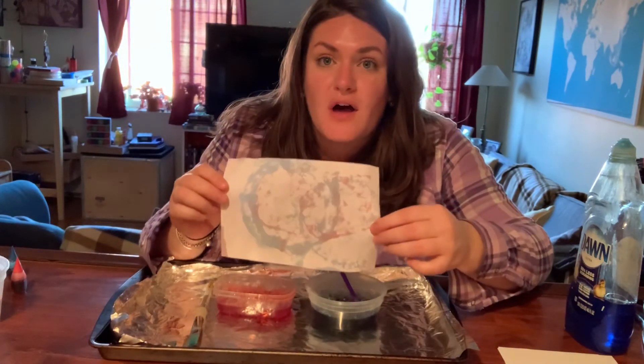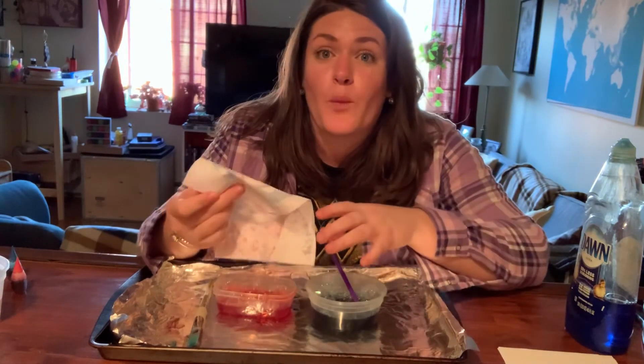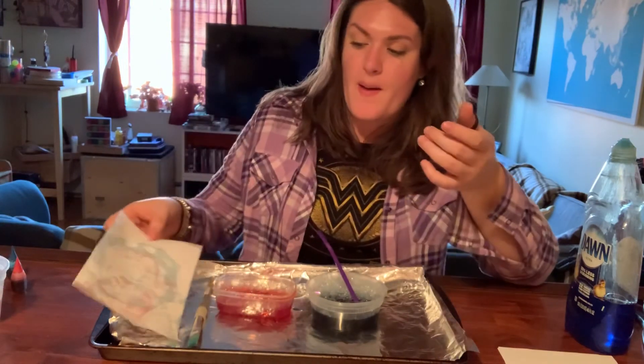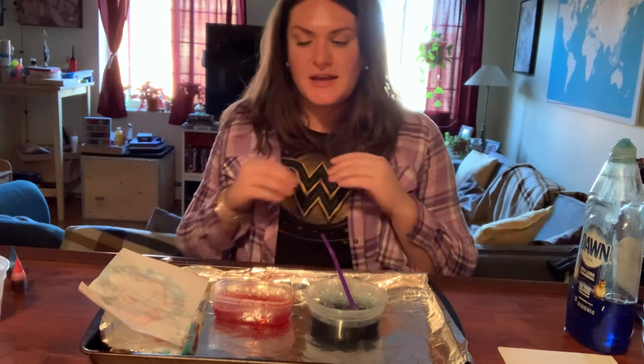So now when this is all dry, you can hang this up on your refrigerator or on your window and it could be your very own bubble art. Thank you friends for watching and I'll see you next time.